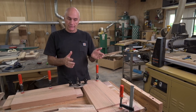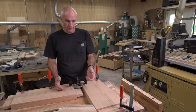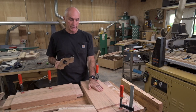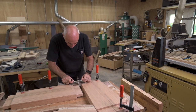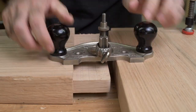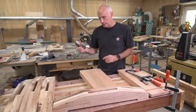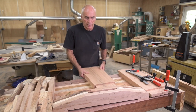Remember when I said I should have left these boards long and just done a rabbet so I'd have a piece at the end for the router plane to rest on? Well, it occurred to me I could just use the other piece because it's the same thickness. So I just clamped that to the board there. I've got it set and I'm going to clean it up and then start taking it down incrementally.